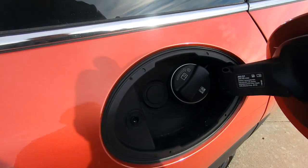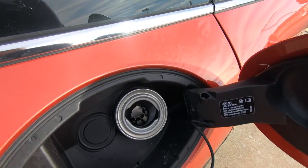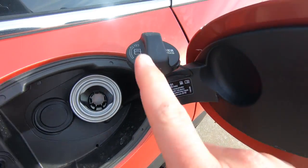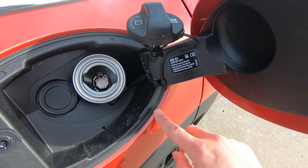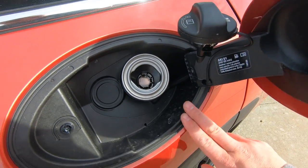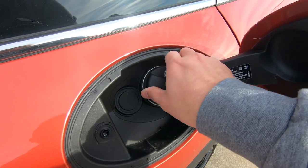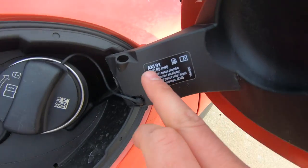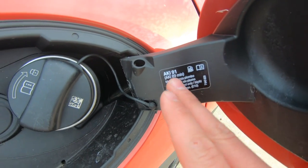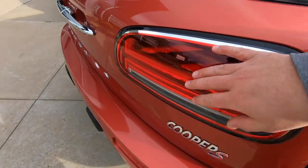Here's something some people don't notice: when you put gas in the car, take the cap off and see this little tab — stick it right there. This keeps the cap from scratching the side of your car and ruining that beautiful paint job. Also, for fuel: the minimum is 89 octane, but always use 91. You don't want to use the minimum — always use 91 or 93, whichever is available.